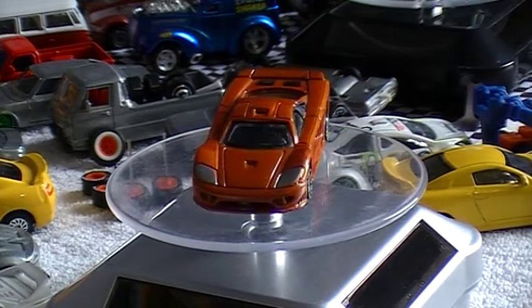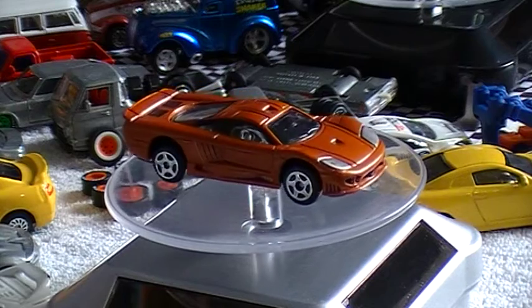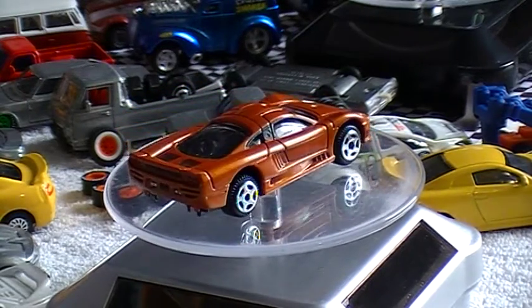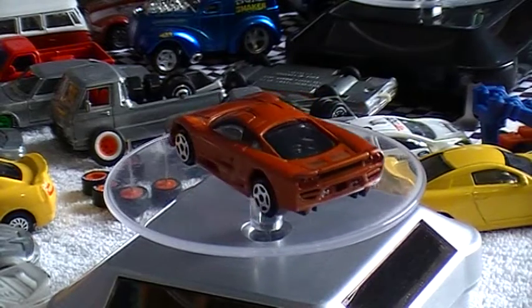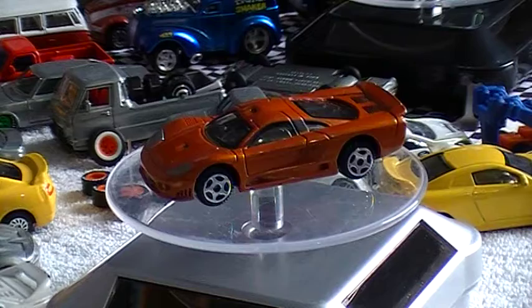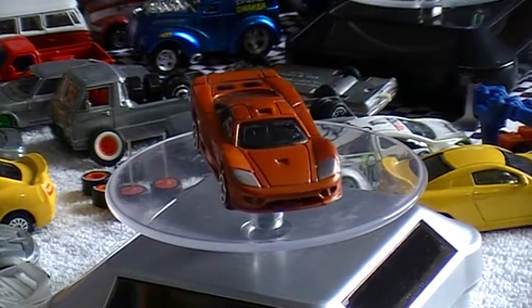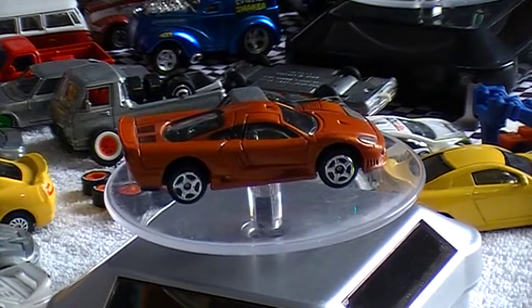G'day folks and welcome back to Metal Mania 3D and the die cast workshop. Today I went picking and came across this little Saline S1 — one of your European super high performance cars. No manufacturer on the base of it, but the die cast body is as heavy as and the detail in it is awesome — that's what attracted me to it. Cost 50 cents.